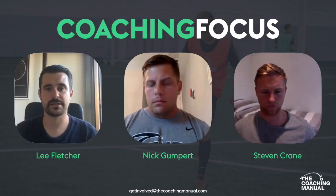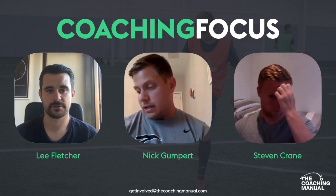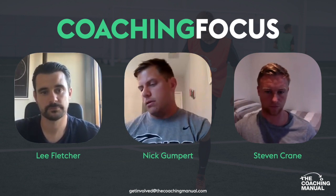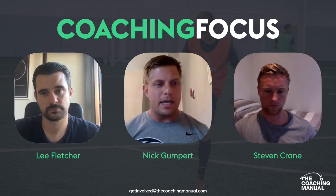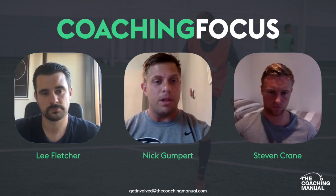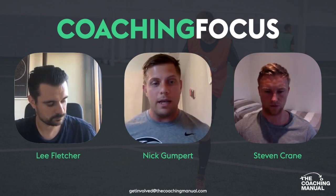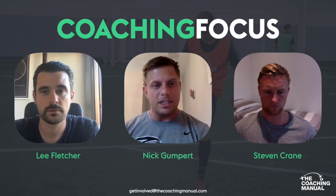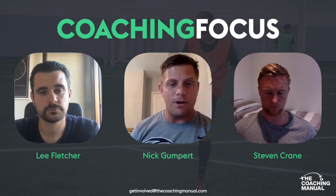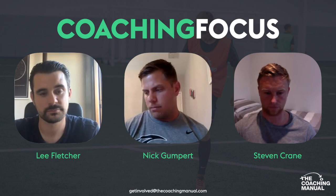So that was the second practice. Nick, what are your thoughts? First — loved it. Loved the fact that he's already creating a numbers-up situation so the kids can experience success. It's positive because he doesn't designate who joins — it's a matter of recognizing moments for who to join and how. Love the safe areas versus pigeonholing a player in a wide area saying 'you have to create width.' There's incentive for the defending team — they're not stuck in there for 20 minutes; he gave them incentive of two goals to become attackers. Simple, but creates a complex environment with decision-making in 2v2s and 3v2s, with players having the freedom to decide when to dribble versus pass.